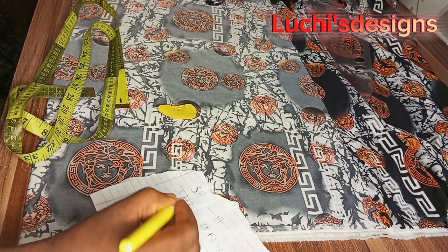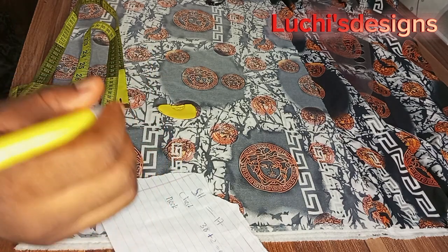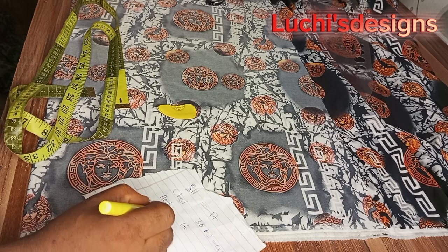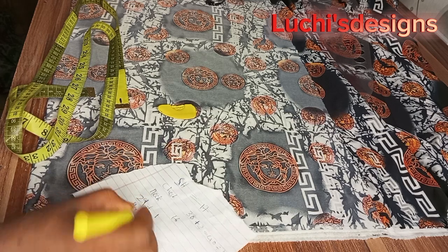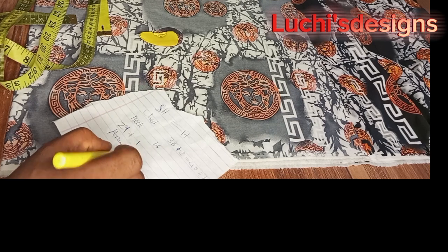The person that I'm sewing this vintage shirt for has a neck of 16 inches. I'll be working with a shirt length of 29 inches. For the front, I will add one inch for folding. For the round armhole, you have to make sure — in this case the round armhole I'm working with is 19 inches.